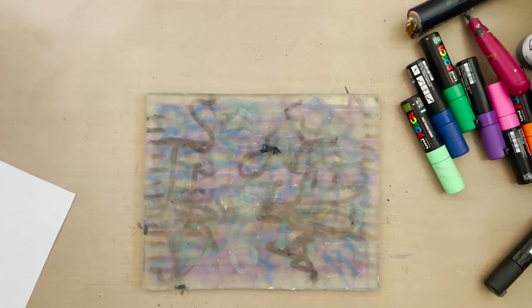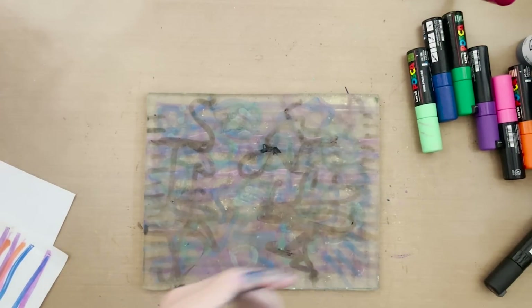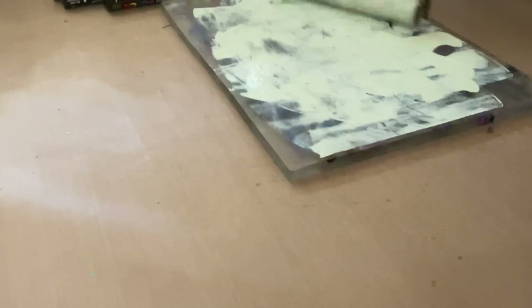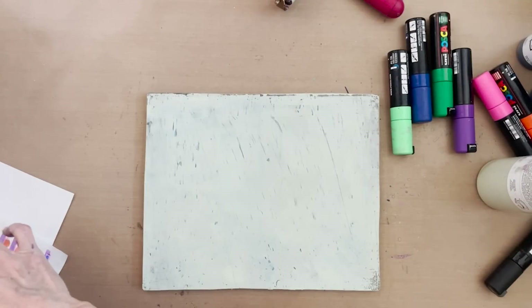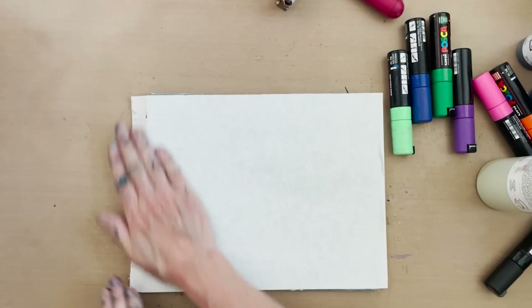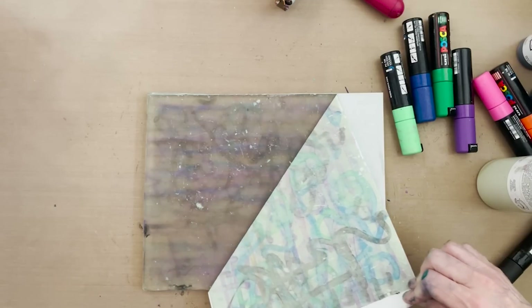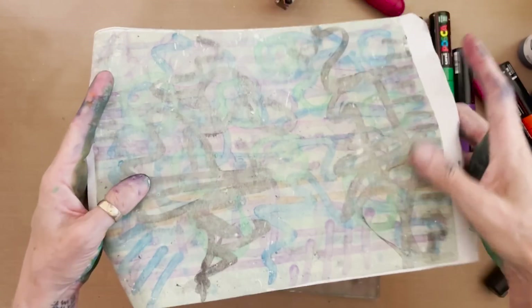We're going to let this dry and come back to the first one. With all this stuff that's on here, what I'd like to do is pull a print. I'm going to use some Titan green pale because it's a nice, light neutral color and I'm going to roll that out. The reason I'm pulling the print is it's going to clean my plate basically and give me another sheet of base for collage paper. I'm going to take my sturdy rice paper with the smooth side down. And this should be interesting — it's also pulling pretty much everything off the plate. I've got a beautiful cleanup sheet with all my residual marker. How beautiful is that? That's a bonus.